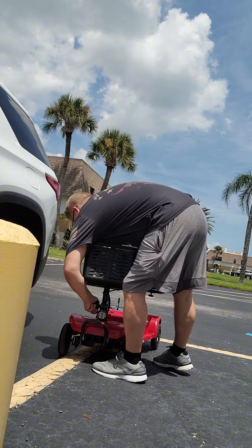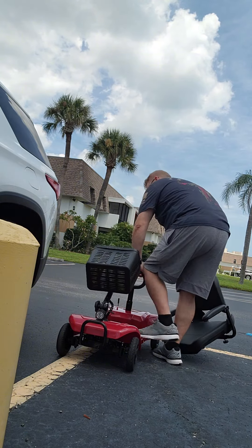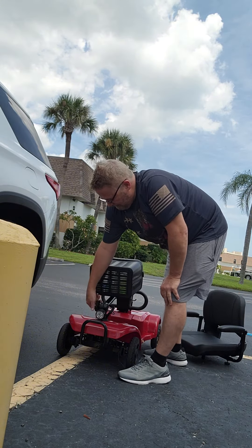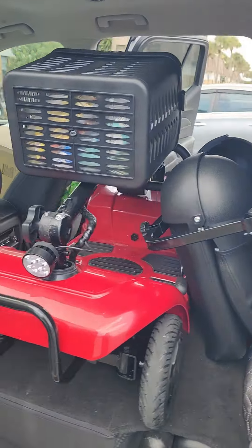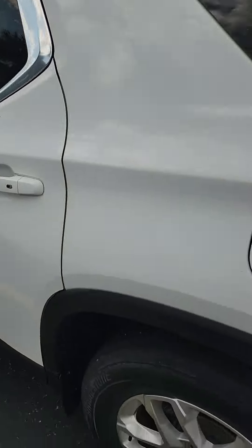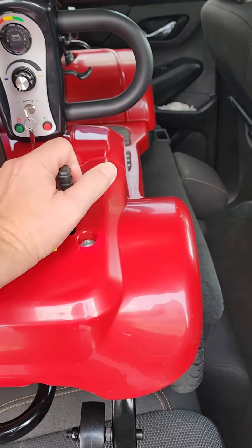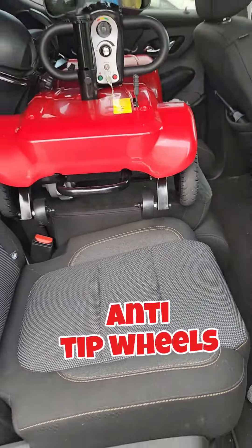It fits in the back seat of my Traverse and even allows for one of the small seats to be opened to sit in. It fits good. The wheels have a lock and unlock function, and there's an anti-tip function on the back. If you're looking for a cheap mobility scooter for your loved one, I think this is it. I'll keep you informed with updates.